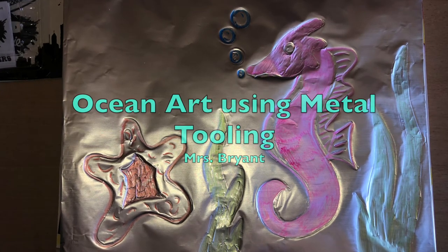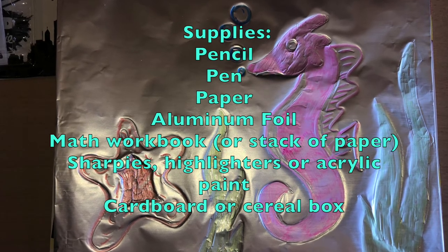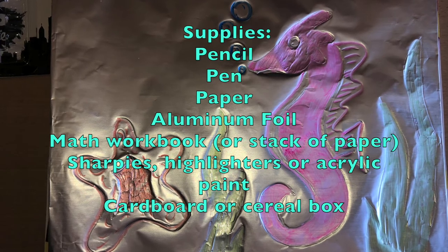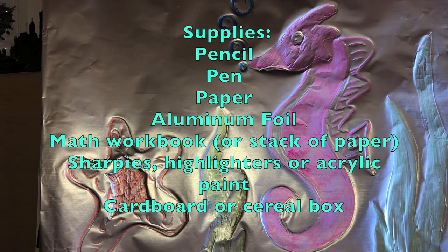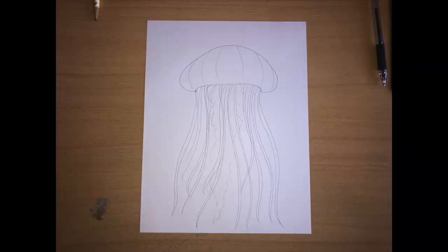Here's some stuff that you're going to need to get started. You're going to need a pencil, an ink pen, paper, aluminum foil, and your math workbook if you have it — if not, a stack of paper. You need some permanent markers like Sharpies, highlighters, even paint will work, and some cardboard or part of a cereal box if you have that.